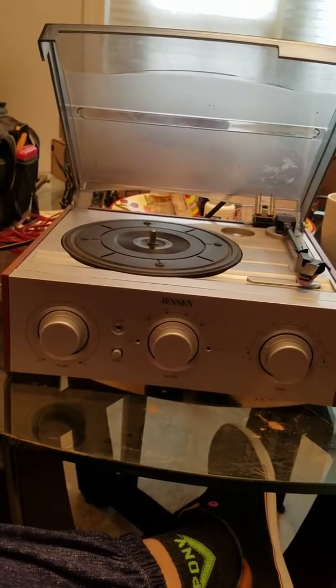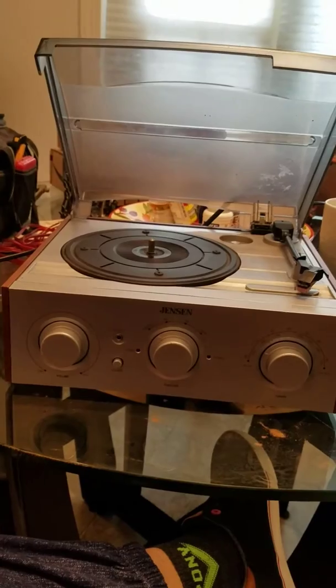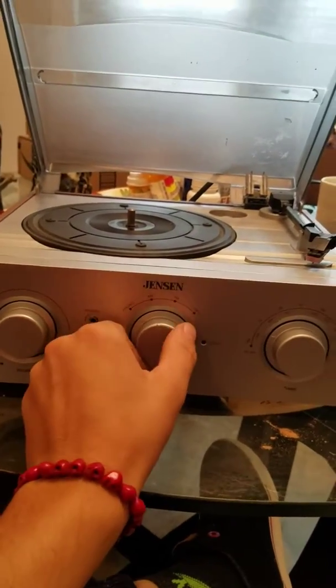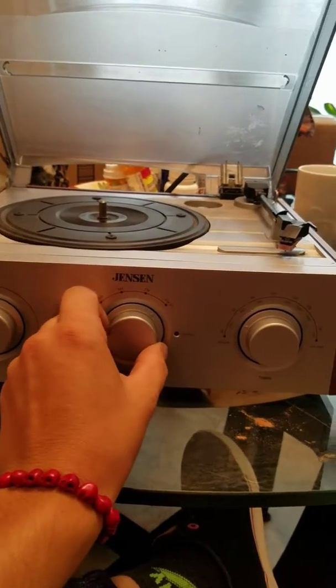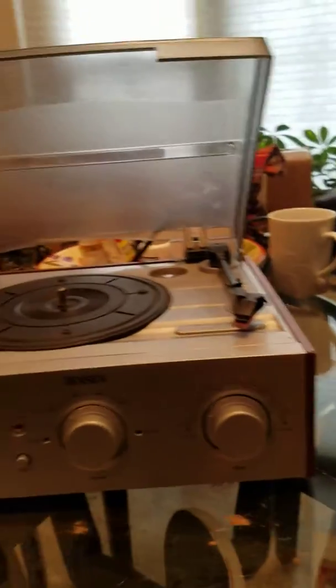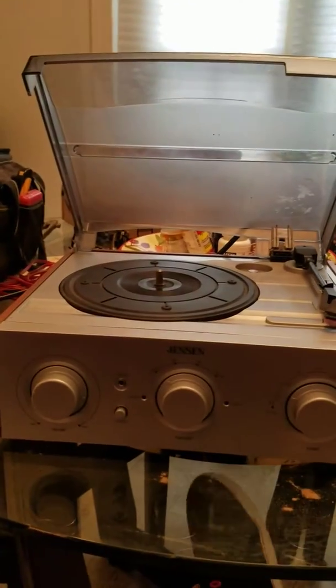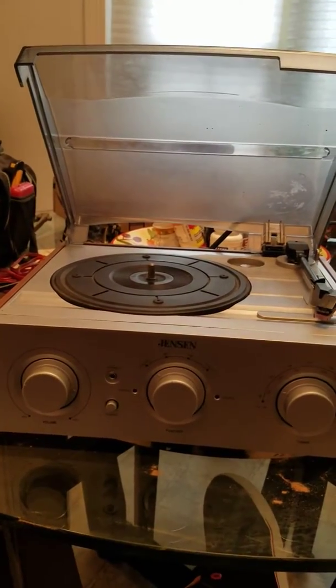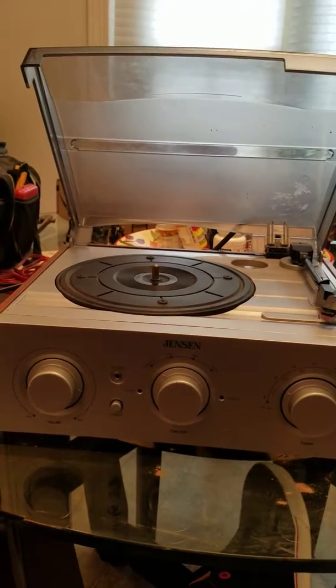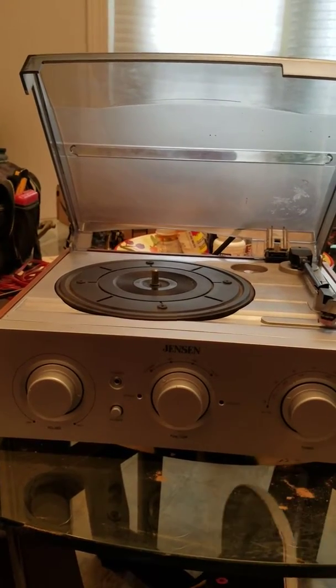To figure out if you have one of these record players — which has volume, power, photo, AM/FM, FM ST, and radio station type controls — I noticed this record player played records a little too fast. I put on Ozzy Osbourne's Black Sabbath 'We Sold Our Soul for Rock and Roll' and realized they play Iron Man way too fast.